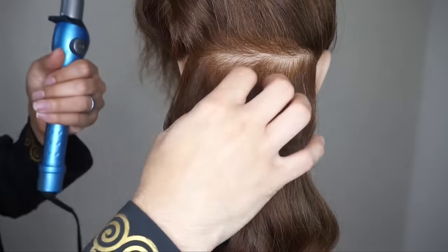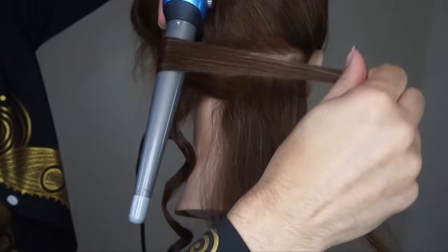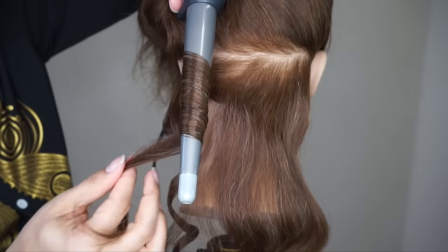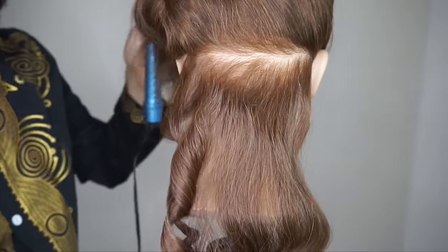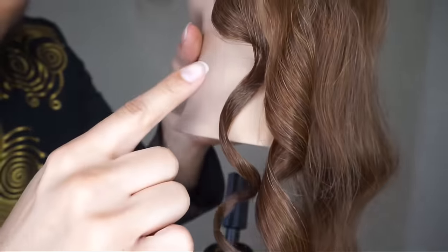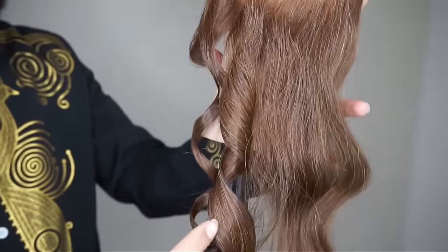One of the mistakes I see people frequently make is they take the hair and they wrap it around like this — loosening it as it goes. When you do that, it's going to look like you curled it with a curling iron; it's just going to look like a big Shirley Temple curl. You guys can see just from the difference of those two curls — this one looks more like a standard curl, this one is more like a wand curl. So if you're looking for that wand curl, that beachy wave looseness, that's the way you want to do it. If you want a standard curl, just use a curling iron.